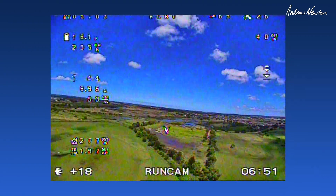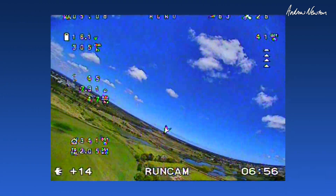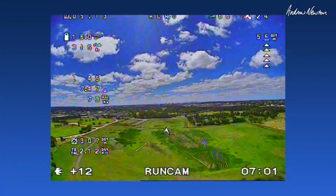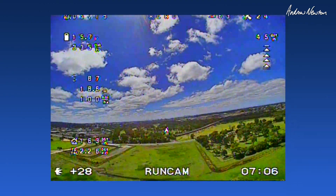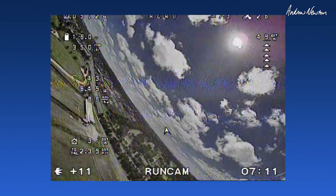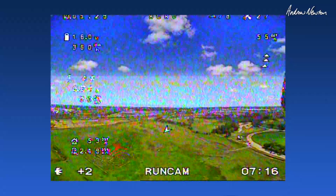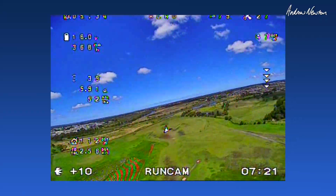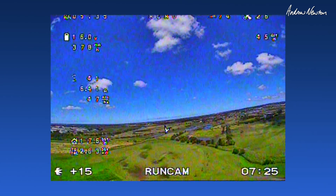Watch the speed difference when we go out a bit further then come back. 44 km/h, now up to 70, 80, 100. But we're here to look at the image quality and I have to say it is very nice — nice smooth image. Bit of shimmering on the blue horizon there; a lot of cameras can't handle that sort of subtle blue.